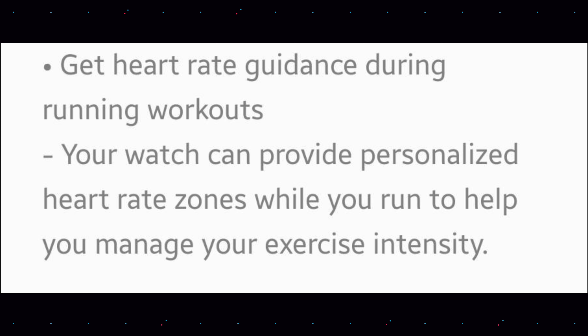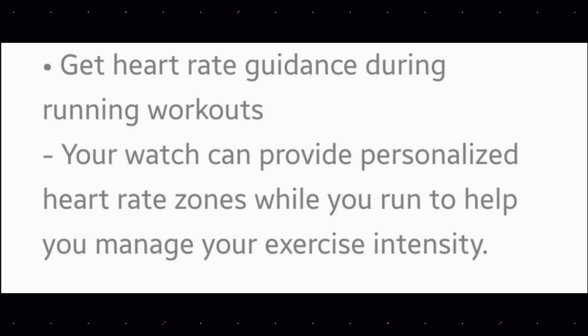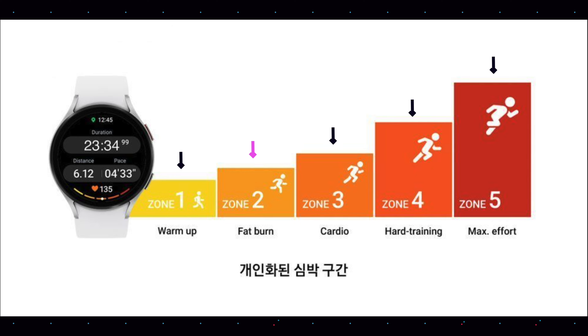This is your heart rate guidance during running workouts. You can choose your desired level in terms of heart rate — for example, fat burning level — and then your watch can provide a personalized heart rate zone while you run to help you manage your exercise intensity, whether you want to be on level two, three, four, or five.